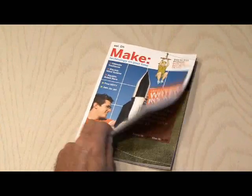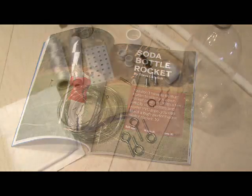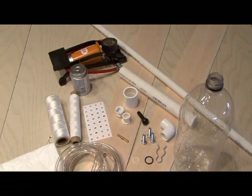The Soda Bottle Rocket Project can be found in Make Volume 5 on page 76, and this project is by Steve Lodefink. Now, all the parts you need to build the soda bottle rocket can be found at your local home improvement store, in addition to three 2-liter soda bottles.